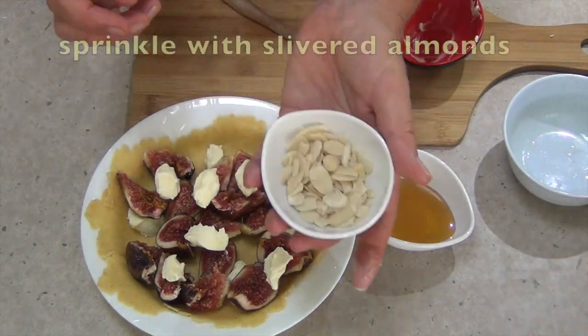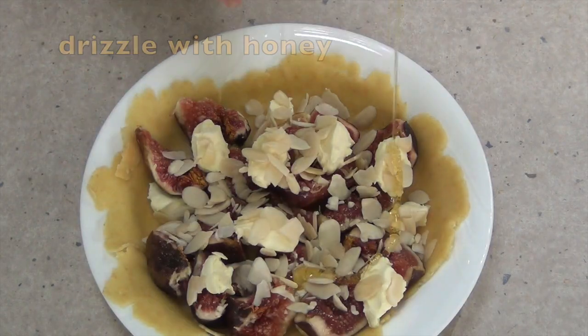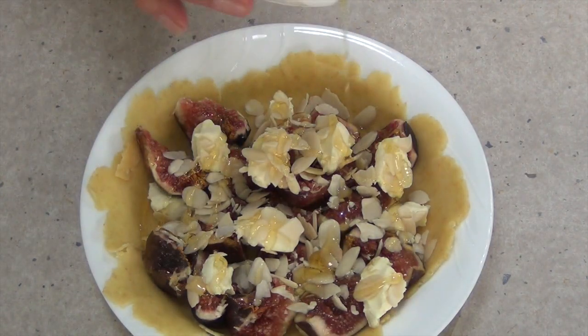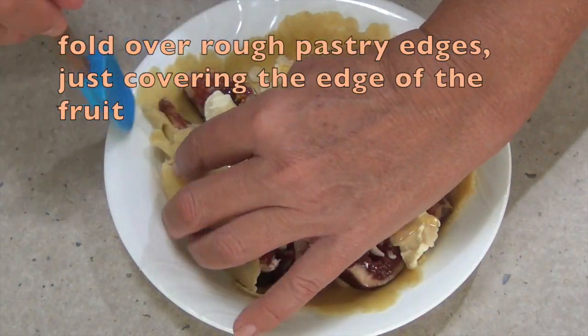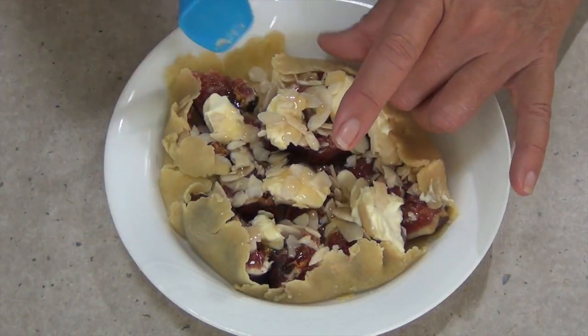We sprinkle it with the rest of our mascarpone cheese, scatter our slivered almonds, drizzle it with honey, and then we get a silicon spatula and fold in the edges all around the top just to cover the fruit. We don't want it enveloped like a turnover or a pie — we just want to make a little dam around the outside.